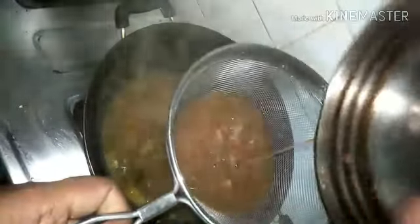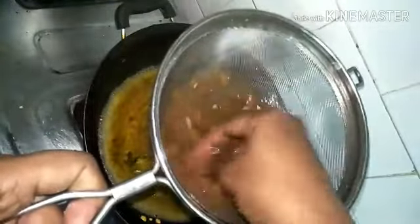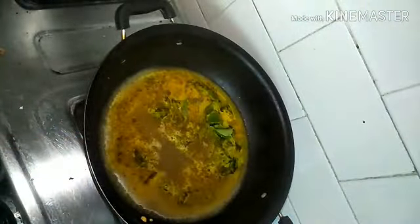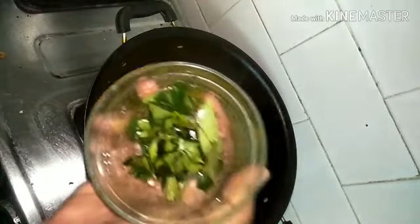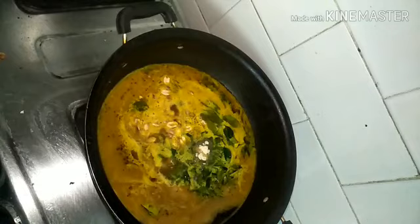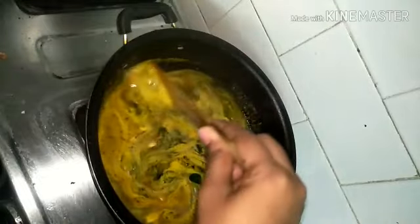Add curry leaves and half a tablespoon of turmeric powder. Once the dal is roasted, add in the tamarind pulp — squeeze it through a strainer to remove excess fiber. Then add a little bit of jaggery, which is a must for this recipe, along with the roasted peanuts, salt, and half a tablespoon of asafoetida (hing). Mix everything well and let the jaggery dissolve.